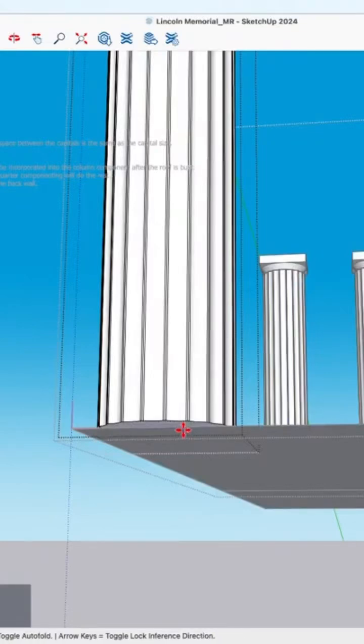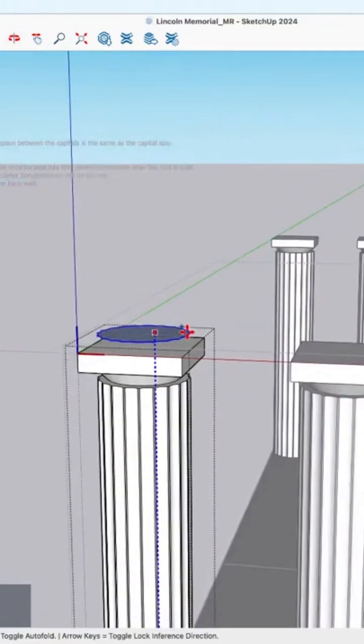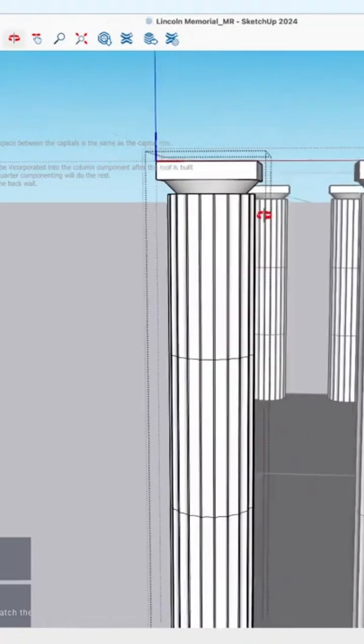If I move this straight up and use the modifier to make a copy, I'll do it to that top piece. And then I'll say divide by three to cut it into thirds. And then this one.